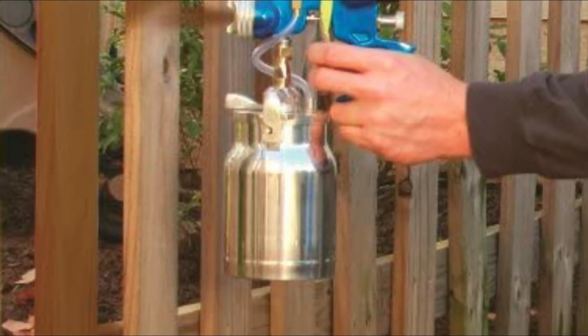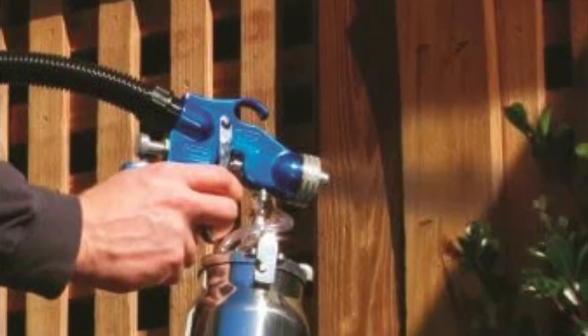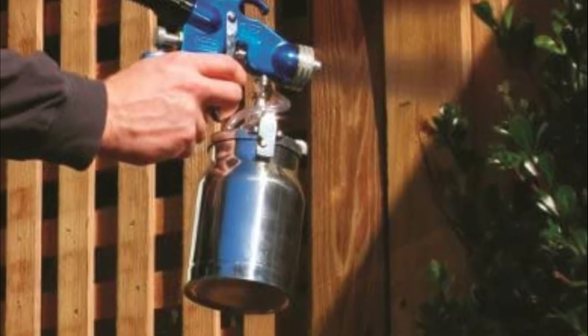The sprayer comes with onboard storage for the professional spray gun, a 13-foot hose, and a 5.5-foot cord. The carry handle allows you to easily transport the sprayer as you move your project around.